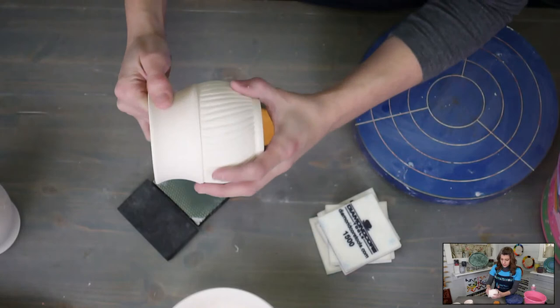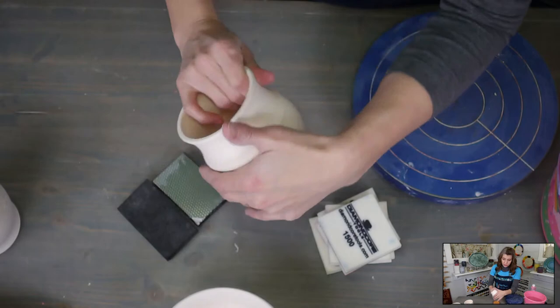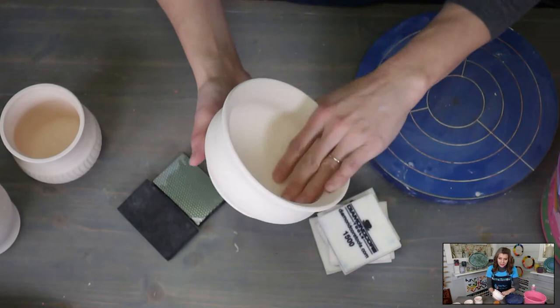So this piece is done and ready to go. You want to feel your carved spots because sometimes they can have rough edges. This was done with a Diamond Core Tool and it's fine — I don't have to do anything to it.